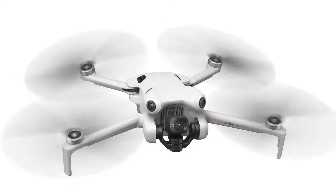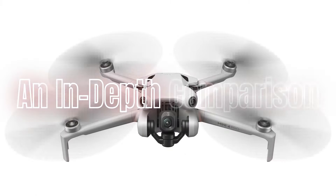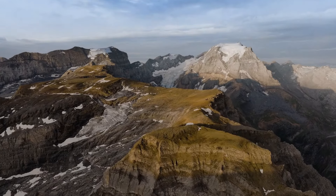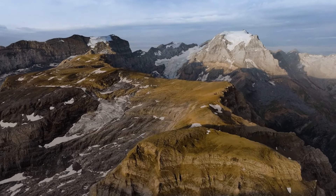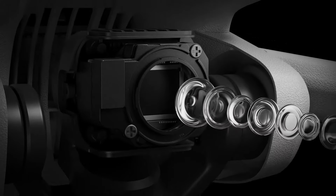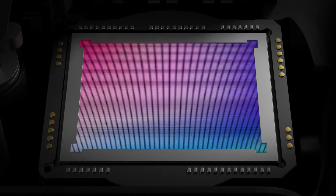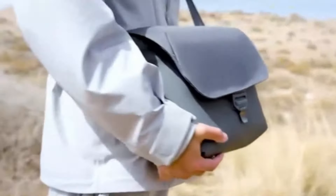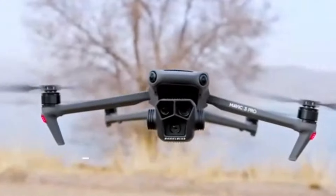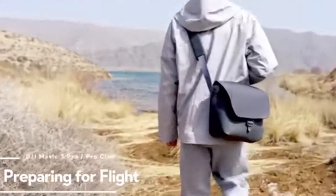DJI Mini 4 Pro vs DJI Mavic 3: an in-depth comparison. The DJI Mini 4 Pro and the DJI Mavic 3 represent two different tiers in DJI's drone lineup, each catering to different user needs and preferences. While the Mini 4 Pro offers incredible portability and user-friendliness, the Mavic 3 is designed for professional-grade performance with advanced features. Let's dive into a detailed comparison to help you decide which drone suits your needs best.